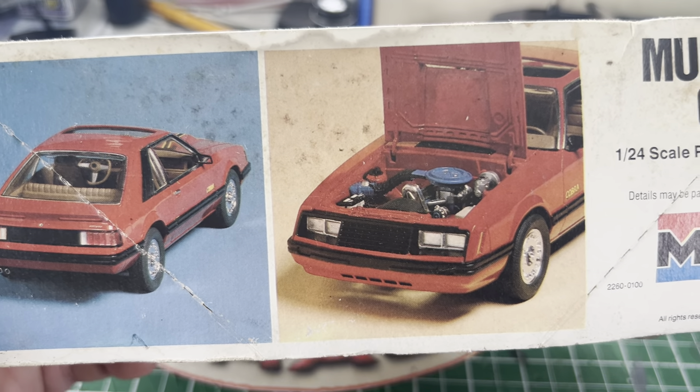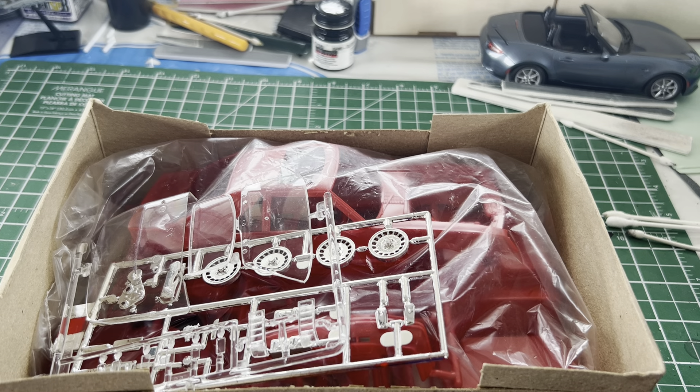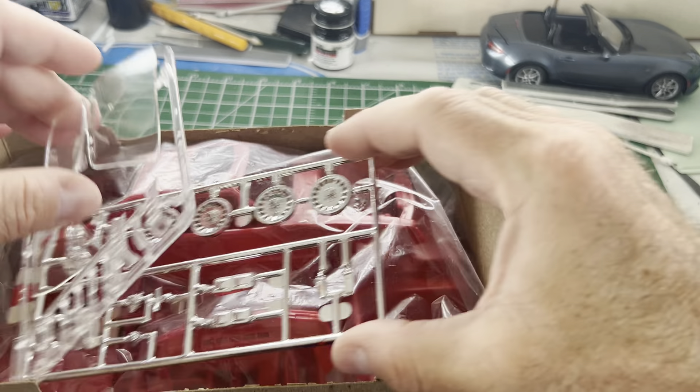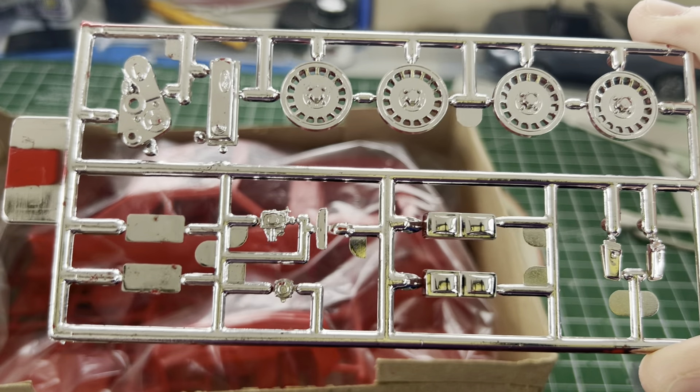I'll open the box. Even though it was open when I got here, it still vaguely smells of the late 70s. Or that's my story and I'm going with it. Notice that there's one cylinder head, which immediately got me wondering when I opened up the kit for the first time.